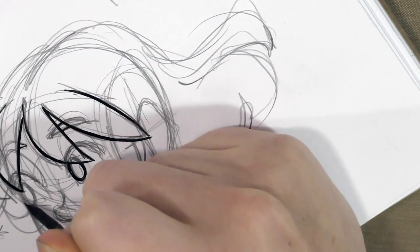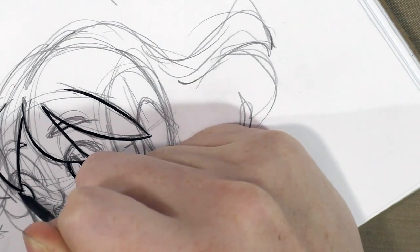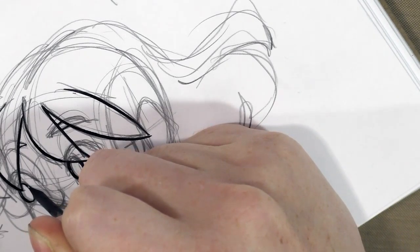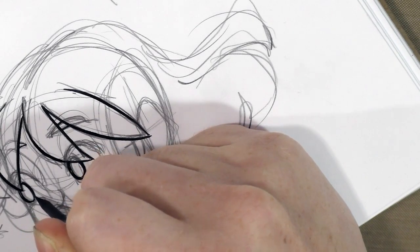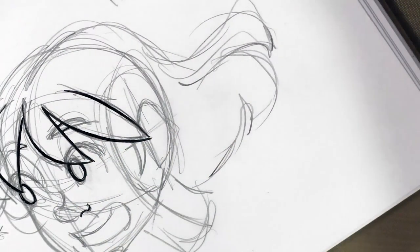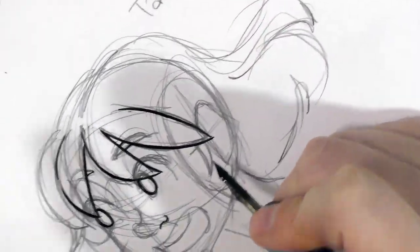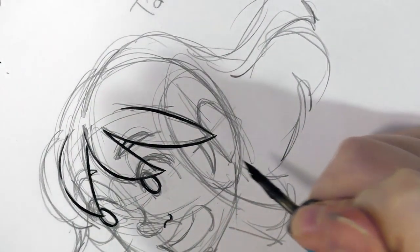I believe this is a Tachikawa tank, and I got it quite a few years ago from Jetpens. You can also find a lot of these nibs on Amazon. Just check the annotations and my description for links to everything — I'll try to get you guys set up.